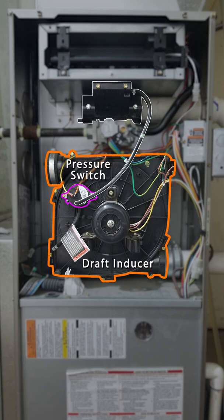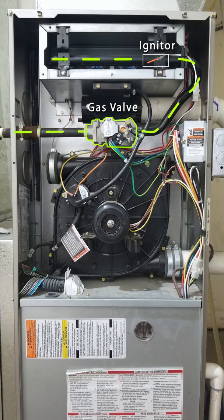After a minute, the pressure switch checks to see if the airflow is good. Next, the gas valve opens and the igniter heats up. The burners ignite and the flame sensor verifies that there's a flame.